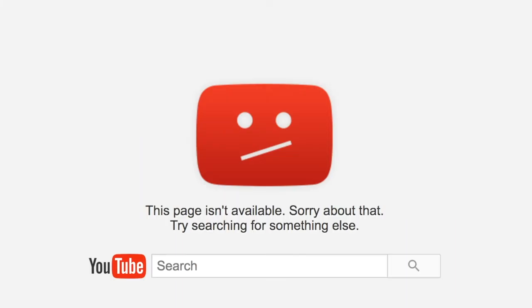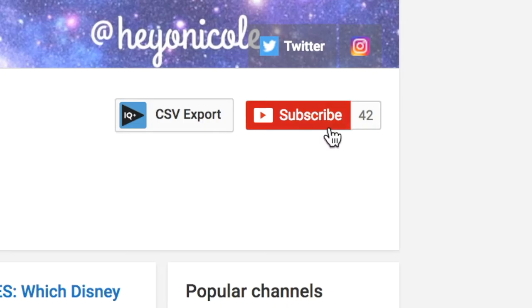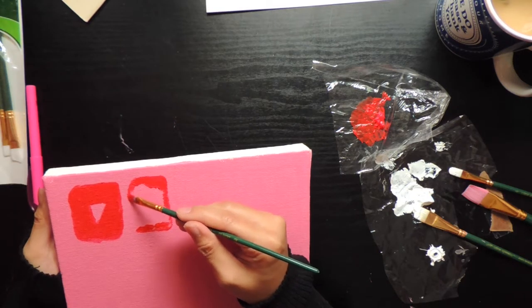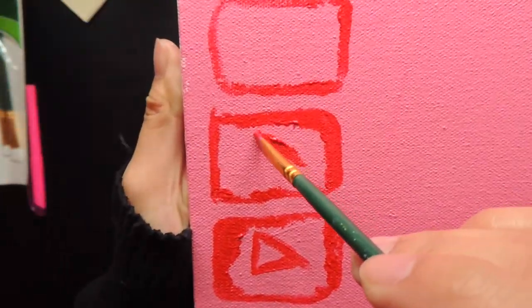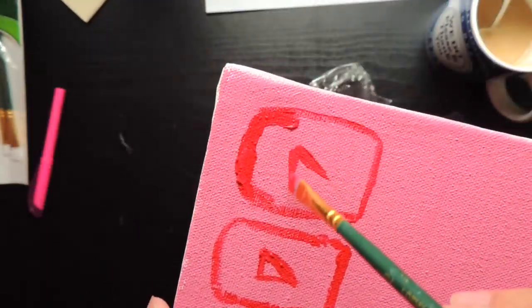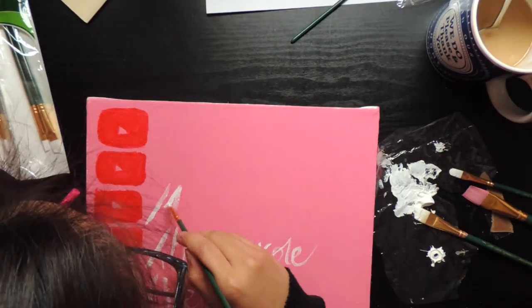Okay, there's no page yet but there will be when I'm verified, so please hit that subscribe button so I can become verified. So back to my painting — I painted on the YouTube buttons first, then lastly I wrote down my username.